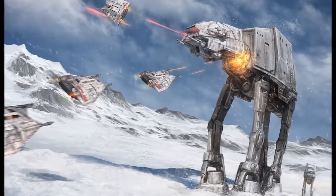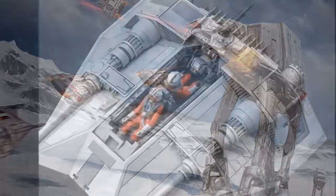What's up guys, welcome to another one of my Star Wars lore episodes, and in this episode I'm going to talk about the Snowspeeder.